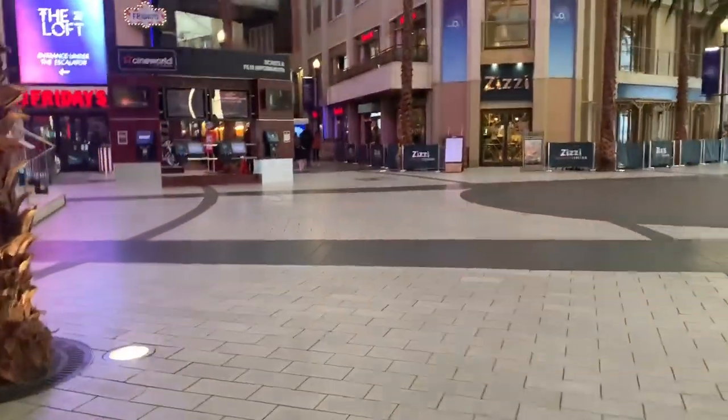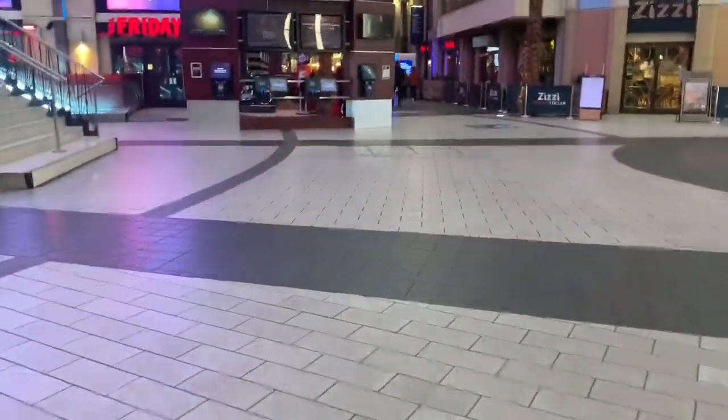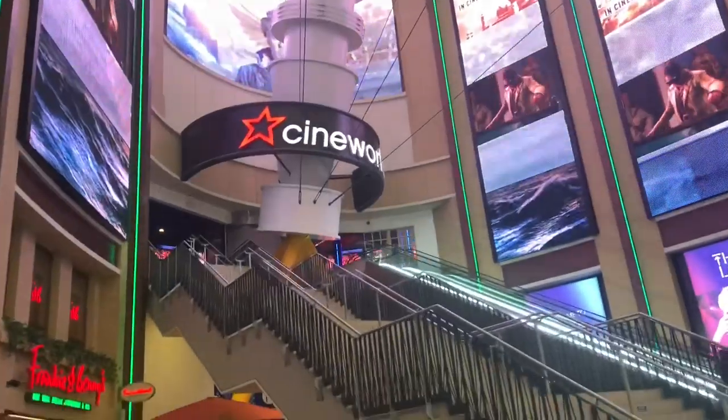This weather is rubbish, isn't it? Raining hard. I've just got to the O2 now — here we are.